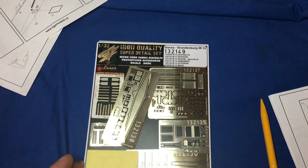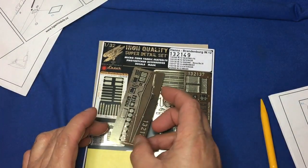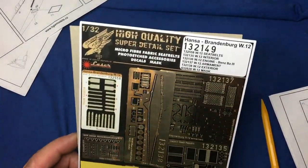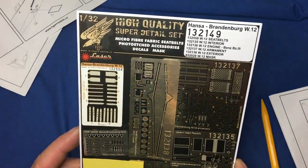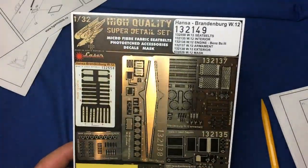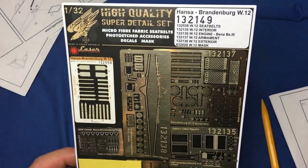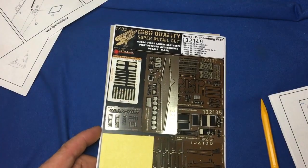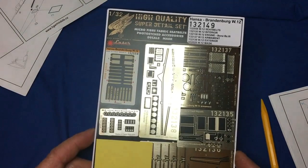So there we have it — that's the W12 set 132149, available from your local HGW stockist or HGW direct. Nice little set — those interior wood panels are very nice in my opinion, but as I say the sidewalls, I think the wood graining is way over scale. But at least it gives you an idea of what colour it should be, and HGW did some research on the colours.